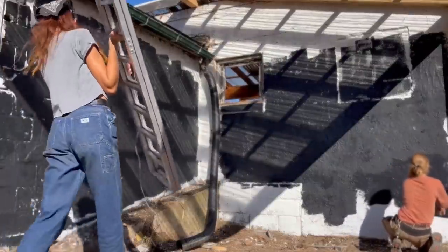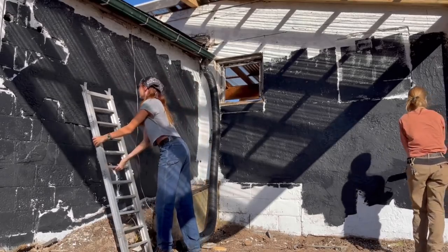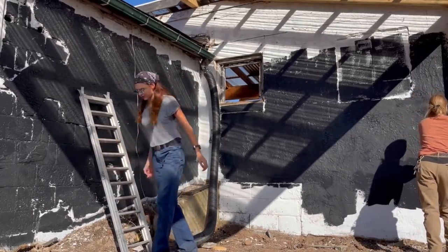I felt the wall after the paint had dried and could tell that it was already getting hot from the sun. This is what finally got me excited for the final product.